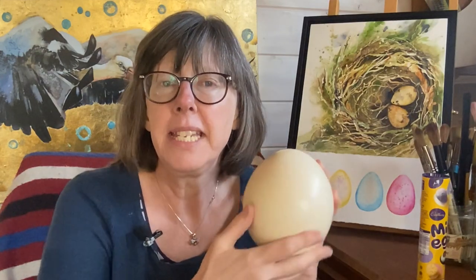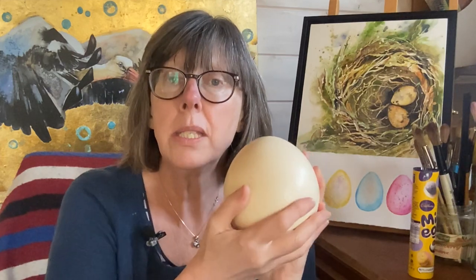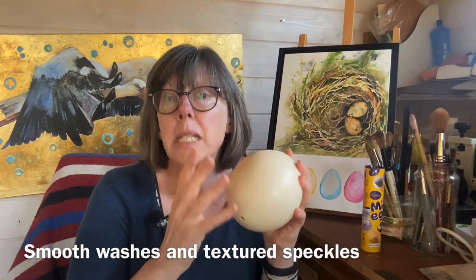Eggs are endlessly fascinating whether they're like this one or indeed like these ones. Whether you're doing something relatively realistic like a nest with eggs or something a little more sugary like Easter eggs, because as watercolourists they teach us how to get beautiful smooth washes and if we've got speckled eggs we can use different techniques to get those speckles. That's what I'm going to show you today — smooth washes and five different ways of achieving lovely speckles.